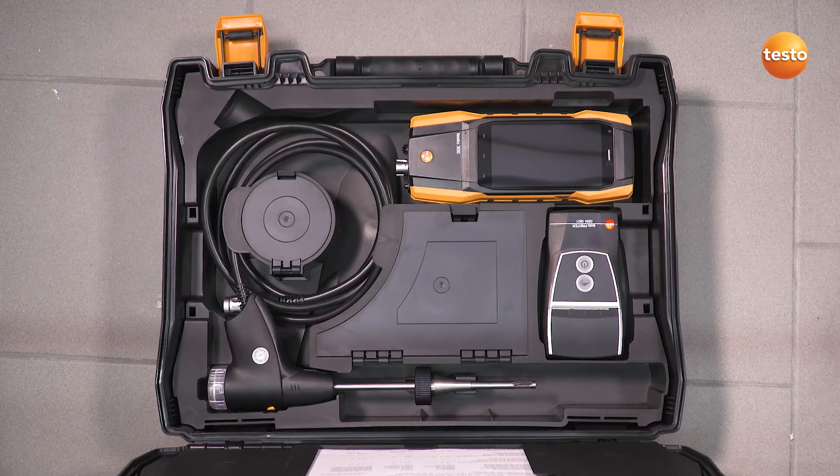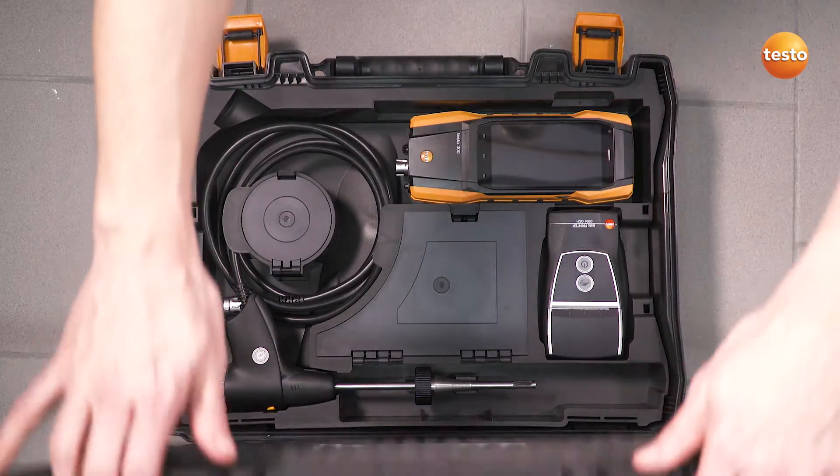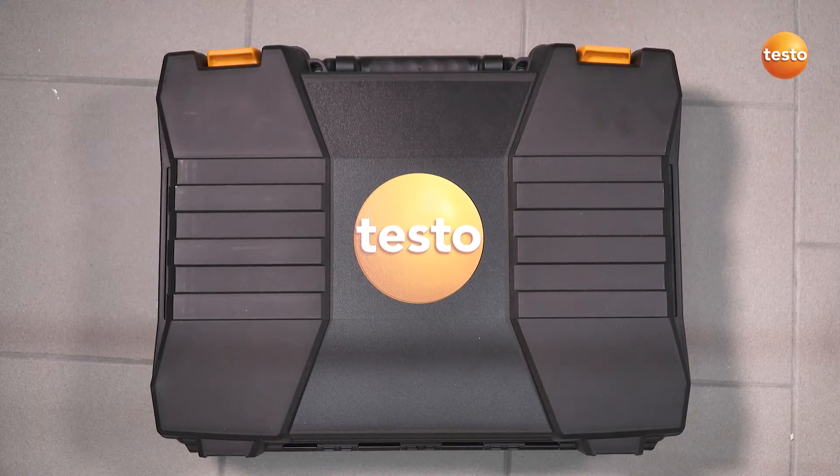With the Testo 300, you deal with your measurement job quickly and easily and finish it directly on site — including documentation.